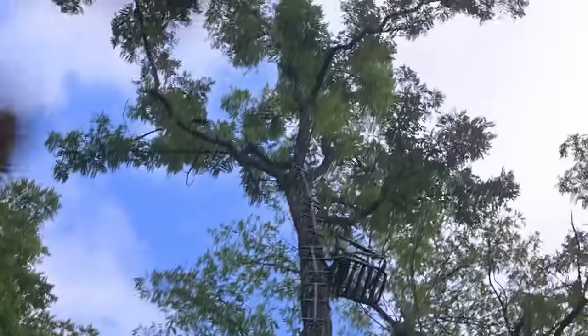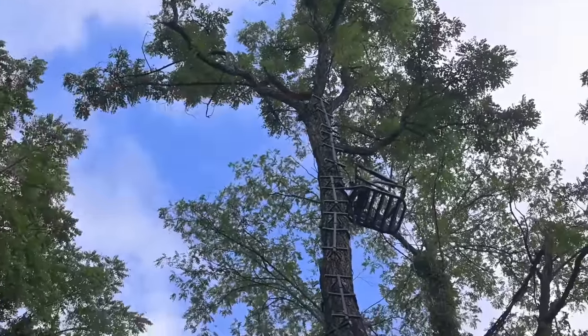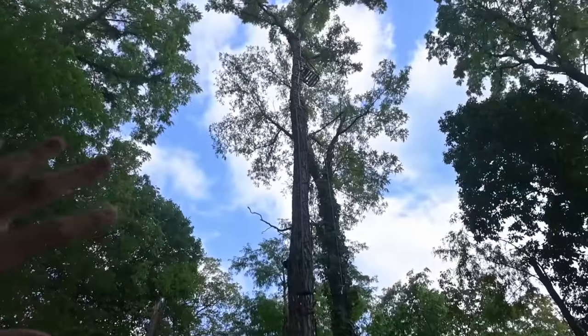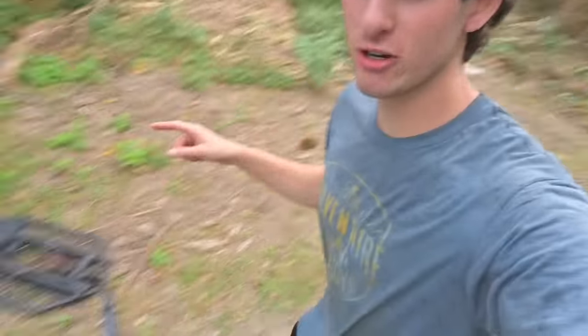I finally got all the ladders up there. Do you see the very last one right there? I actually still have three more ladders left, but I don't need them — I can't even put them up there if I wanted to. I'm going to put the tree stand up there tomorrow because I'm just ready to call it a day. This literally takes me all day.